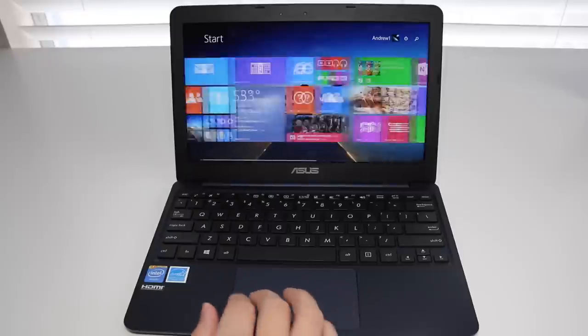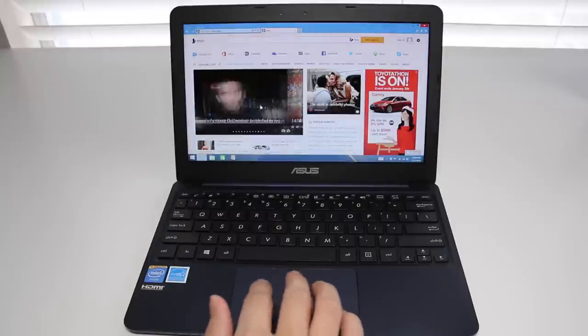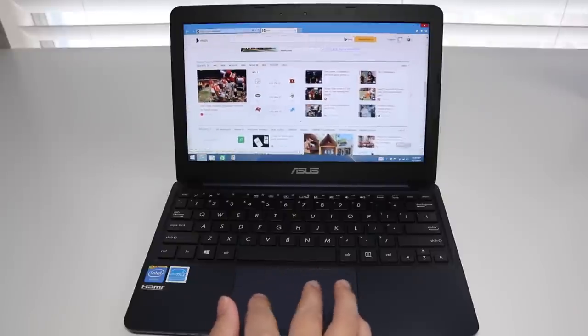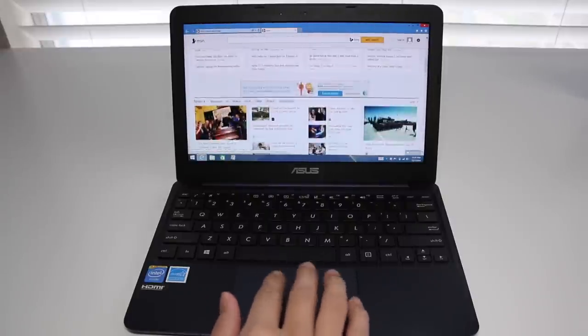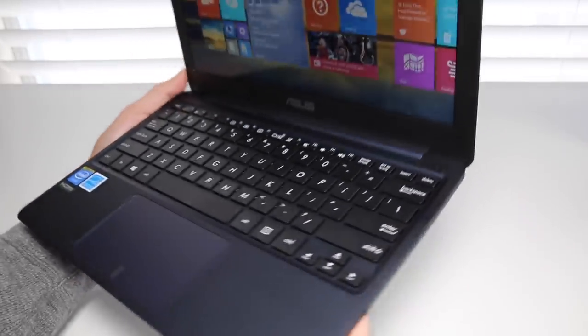The trackpad is designed and engineered by Asus, and I have to say I've been pretty impressed with it. Testing two-finger scrolling on the MSN website — it's very smooth and precise. The multi-touch has been surprisingly smooth and efficient. Usually with low-end budget laptops I wouldn't expect much from the trackpad, but this Asus is an exception — overall highly impressive.